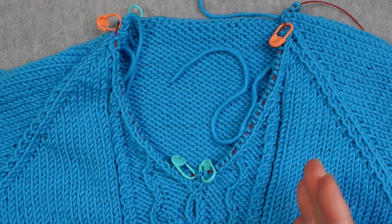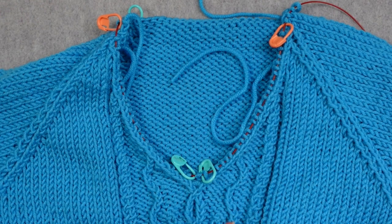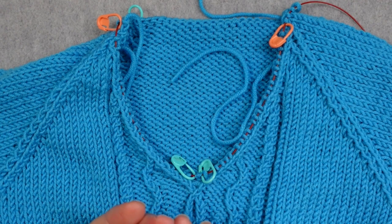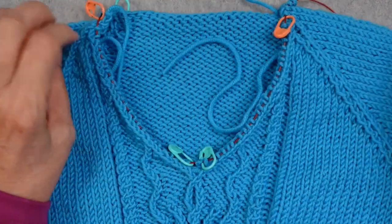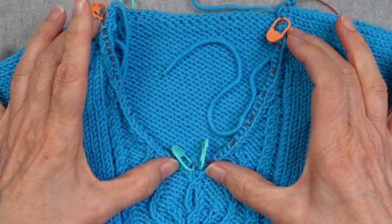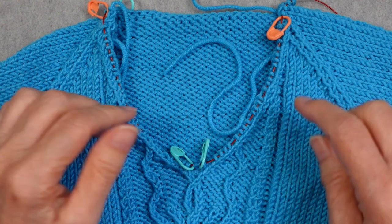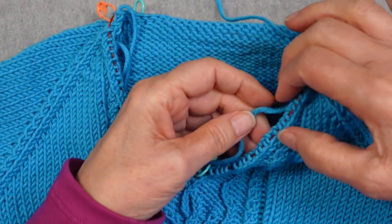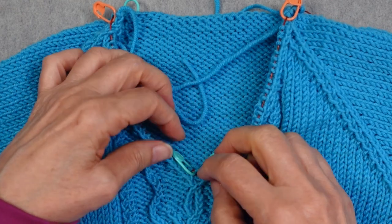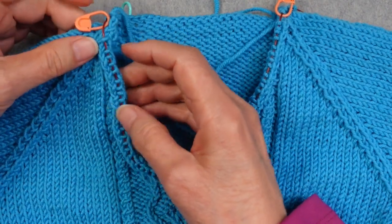Now that I've picked up all the stitches, I want to confirm the actual number. It isn't critical to have exactly the target number, but you need to be close, it needs to be a multiple that works with your stitch pattern, and you want to make sure things are symmetrical — the same number of stitches on each diagonal. If one side is off, you can make the correction as you work the first round of ribbing. I actually did end up with 25 stitches on each side: six sets of four plus one, and 25 on the other side.